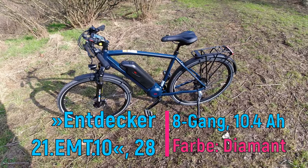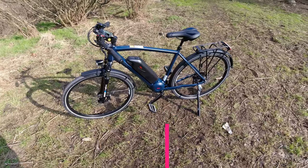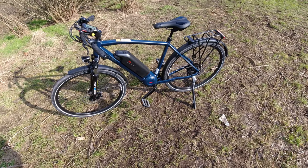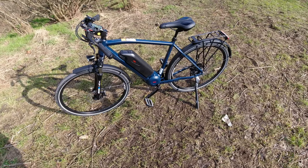Ihr habt es ja auch schon beim Unboxing gesehen. Jetzt hier auf meiner allerersten Testfahrt probiere ich mal so ein bisschen aus. Gucke mal, wie es ist mit den Gängen, wie funktioniert alles. Und freue mich so langsam mit meinem E-Bike an.